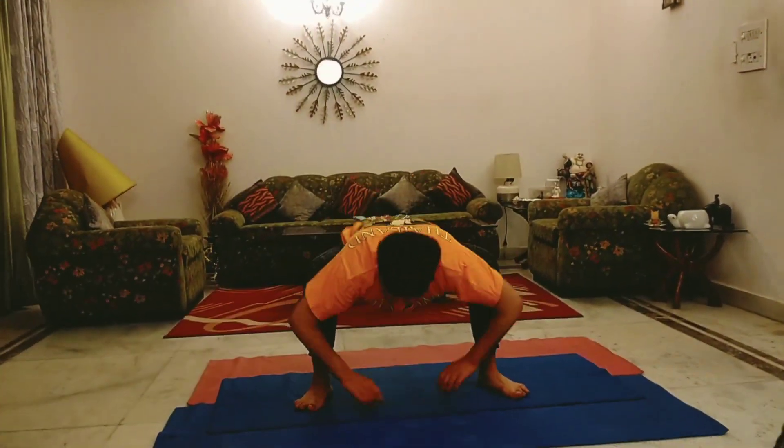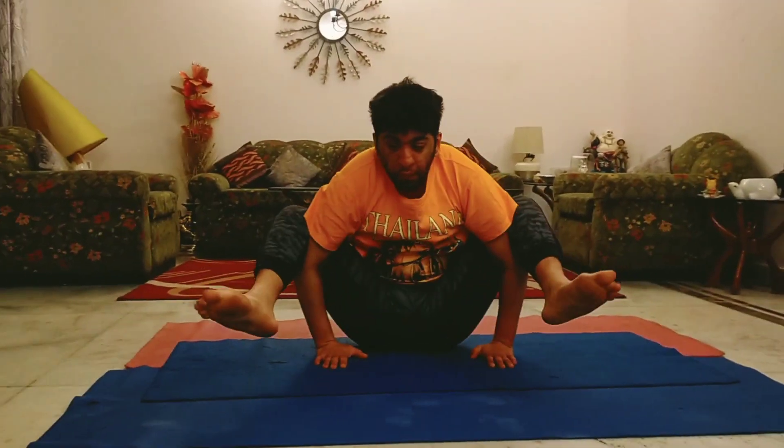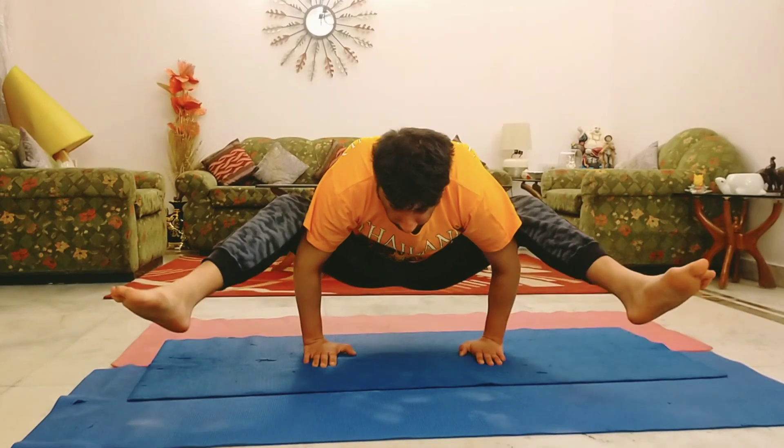Yes. Very good. Nice. Good. Now, leg straight. Come on. One, two, three, four, five, six, seven.